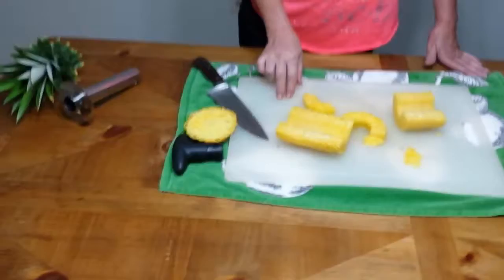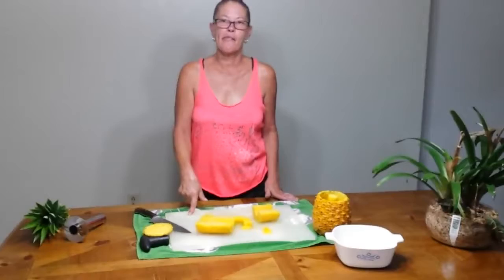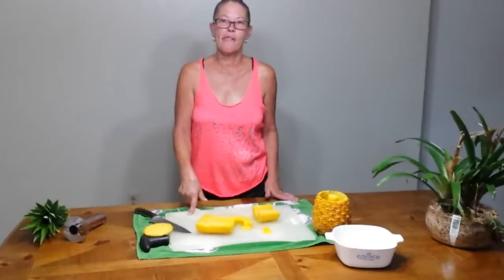So there you go — there's your review of the stainless steel corer slicer. We should get another pineapple off that mother plant within a year, and we will make an update video next year on whether we got a pineapple off that plant. It's supposed to be a bigger pineapple, so wow — thank you for watching.